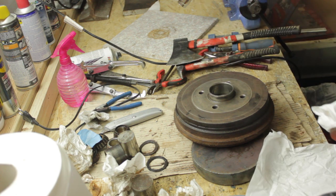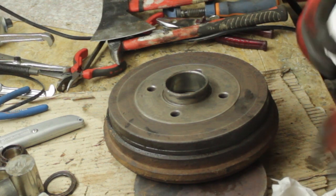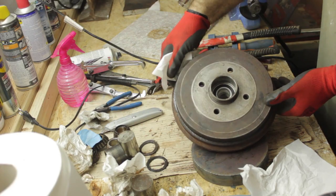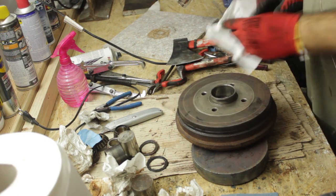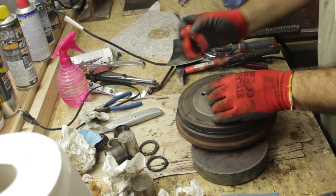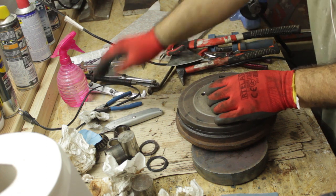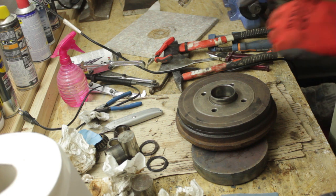And then I simply let the bearing drop into its place. It easily fit, as the tolerances between the frozen bearing and the hot brake drum were enough to allow a very easy insertion. After which I added the new circlip in place, and the bearing was replaced successfully.